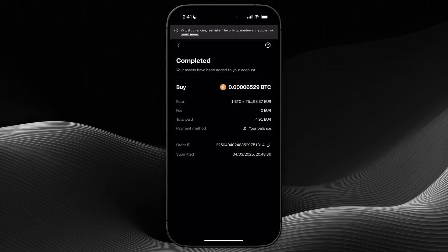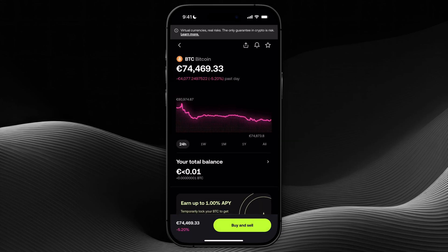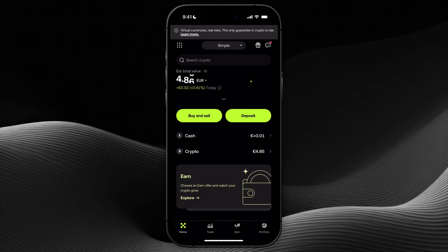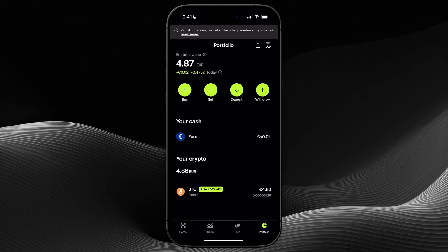Now I'm going to my profile to see if the Bitcoin has been added. My balance is topped up and I can already see that I have Bitcoin in my account right now, because when I click on crypto I will see the Bitcoin that I just purchased.